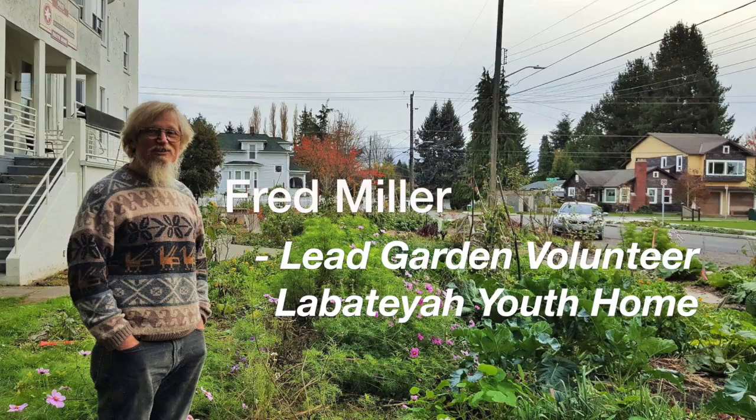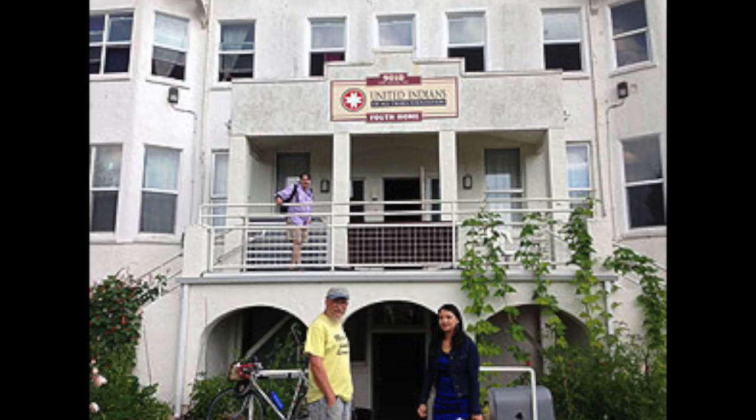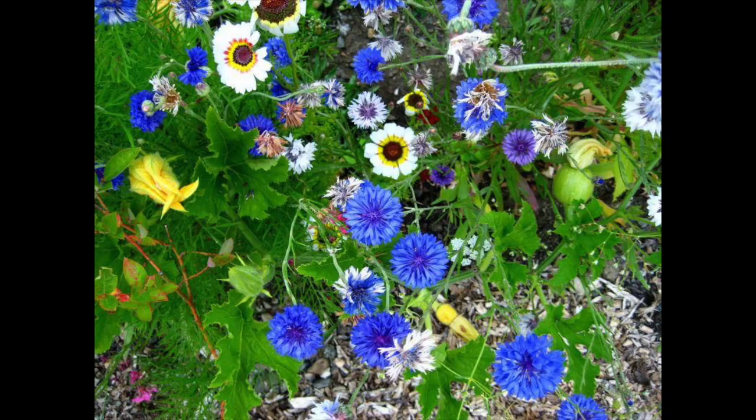Welcome to La Batea Garden. We provide organic fruits and vegetables and natural beauty to 25 homeless young adults who are getting their feet on the ground here at La Batea Youth Home. Today, I'd like to tell you about some friends of mine, the leaf miners.